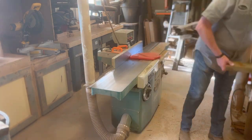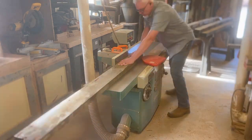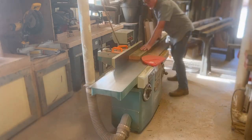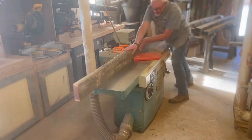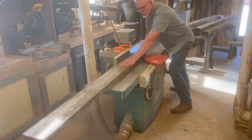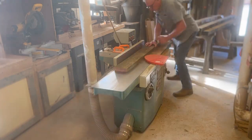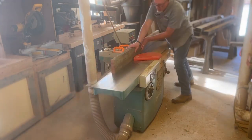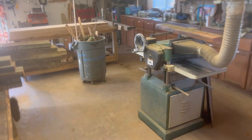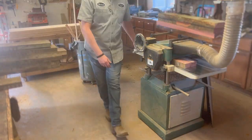Now I've got a good straight edge on there — it's 90 to the bottom. Eleven boards to go. You know I love the look of this console table; I've built it several times for customers. It's a really good looking table and it's actually a very simple build, as you'll see as we go through the process. Now all 12 boards have been flattened on one face and on one edge. Now we're going to get the other face flattened with the planer.